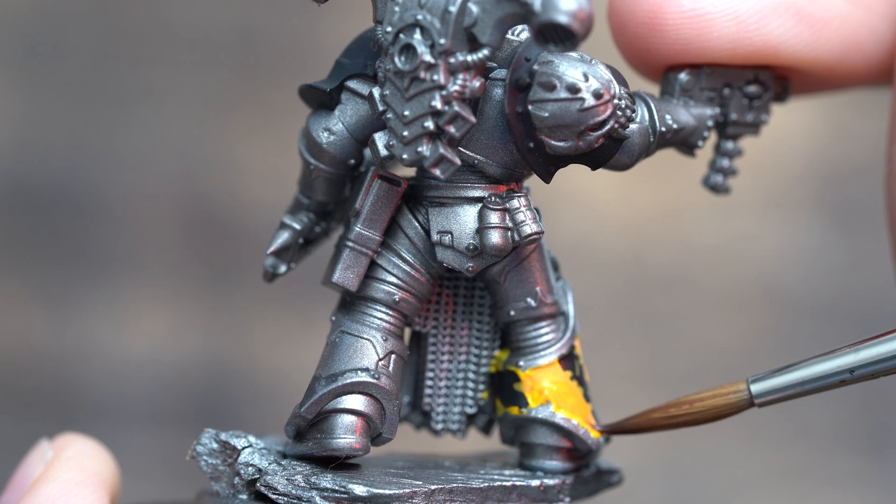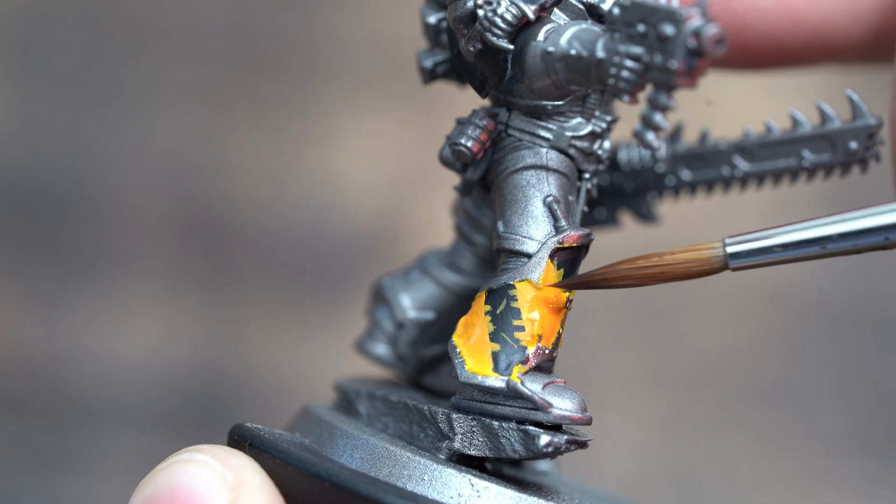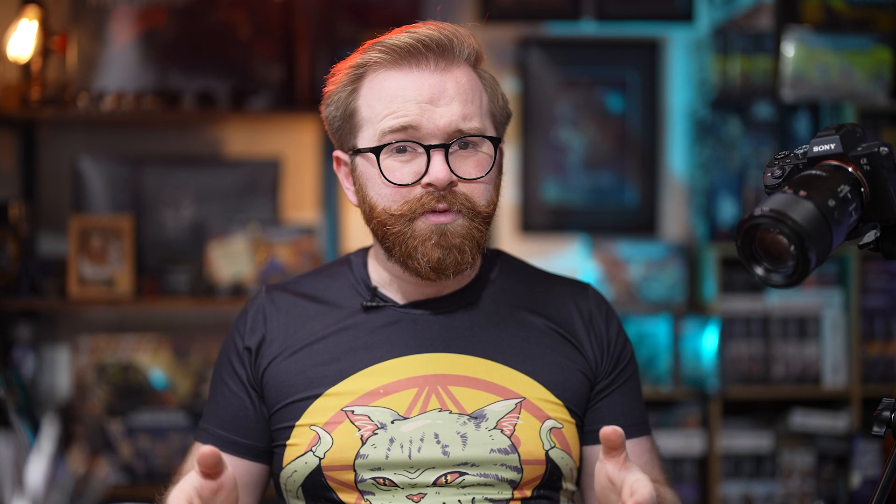I carried on with the hazard stripes and I used some of the Flayed One Flesh, and that was definitely the right choice to shade down and just make that yellow a little bit more orange in the shadows. So now let's crack on with the trim.